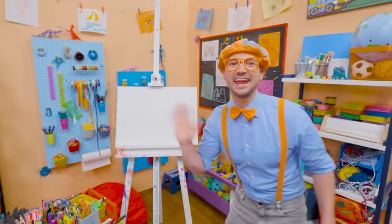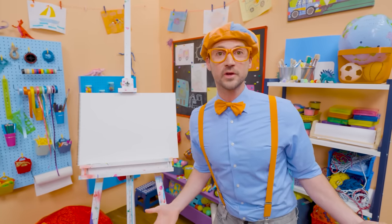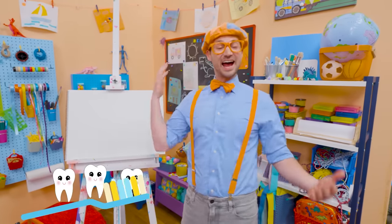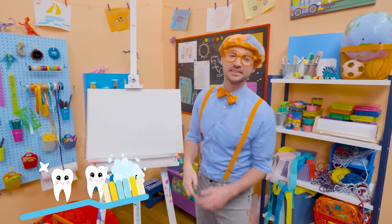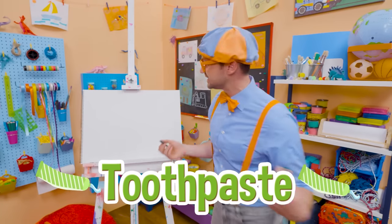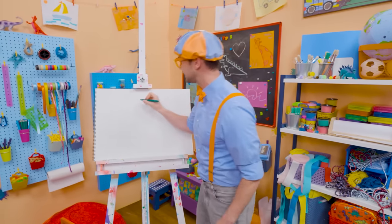Hey, it's me, Blippi. Do you want to know something I do every morning when I wake up and every night before I go to bed? Yeah — I brush my teeth! It's very important to keep your teeth nice and clean. Today you and I are going to draw a tube of toothpaste. I'm going to use green because it's going to be mint toothpaste.